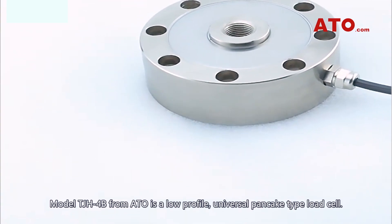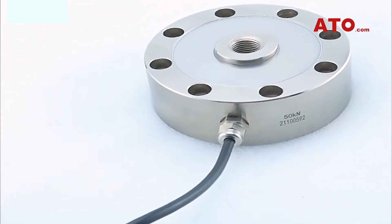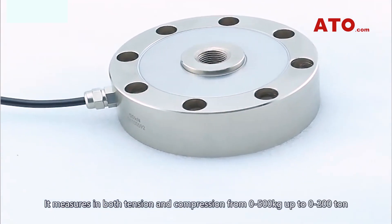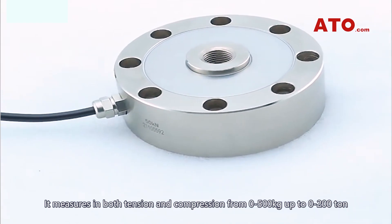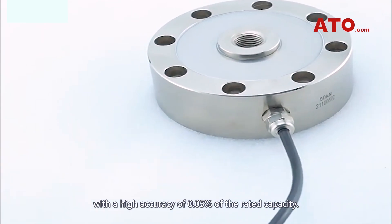Model TJ-H4B from ATO is a low-profile universal pancake type load cell. It measures in both tension and compression from 0 to 500 kg up to 0 to 200 tons, with a high accuracy of 0.05% of the rated capacity.